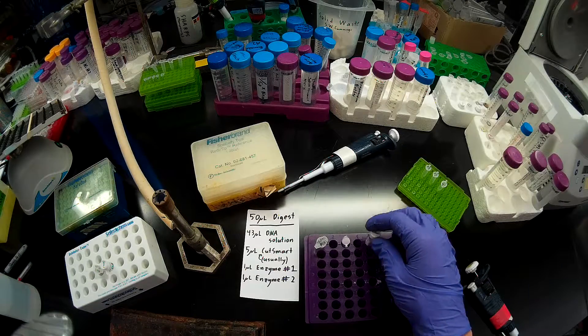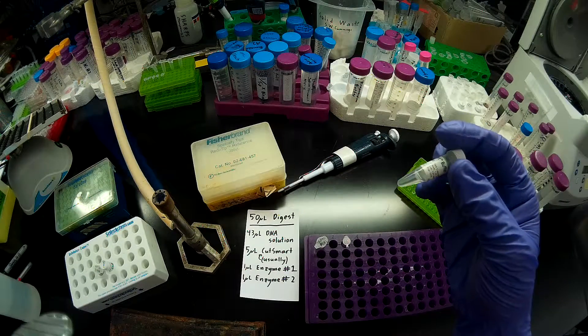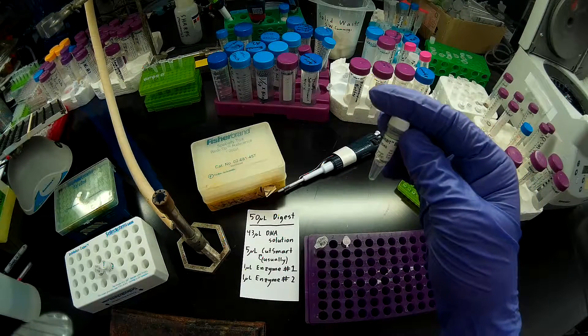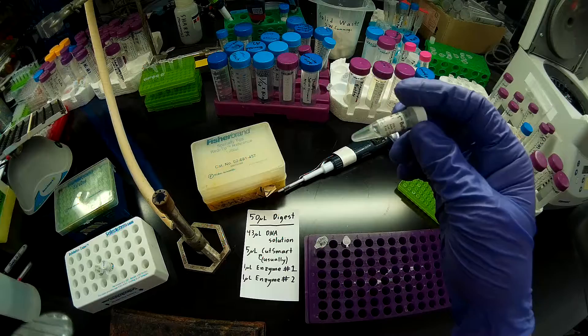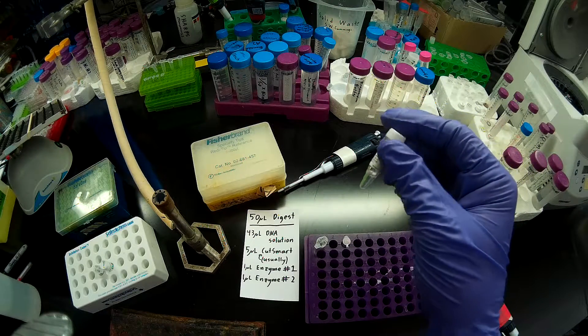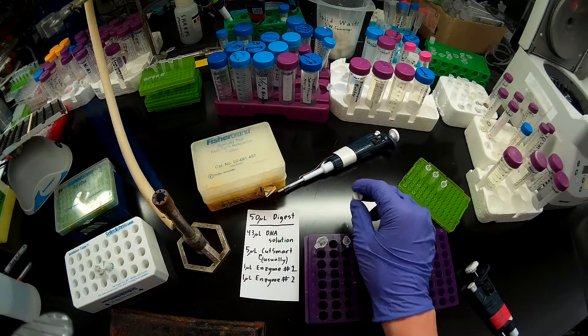I have CutSmart buffer here from NEB — I thawed that out beforehand. We want to make sure that it's very well mixed, because when you freeze CutSmart, a portion of the salts will precipitate out. You want to make sure those are all re-suspended. I vortexed this earlier and then spun it back down, so that should be good.